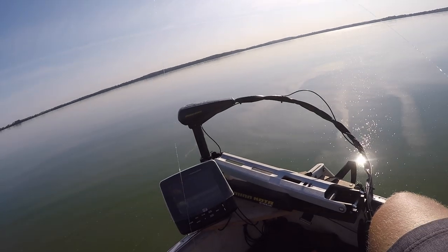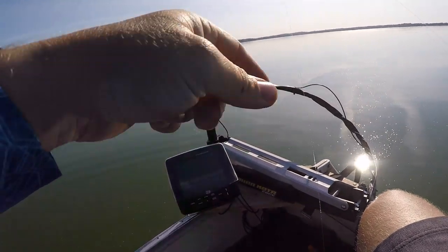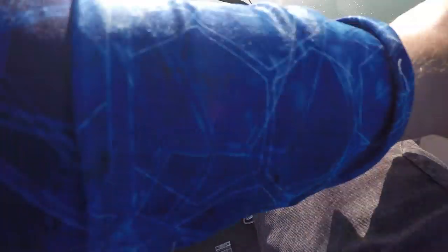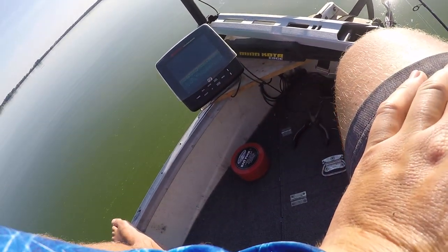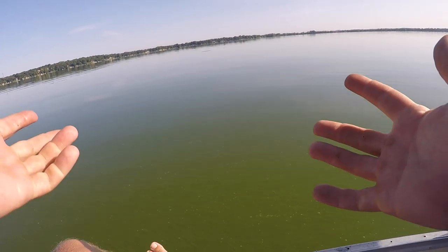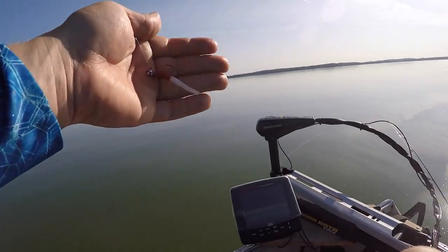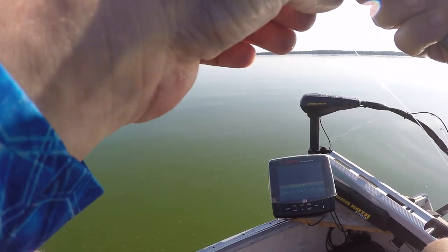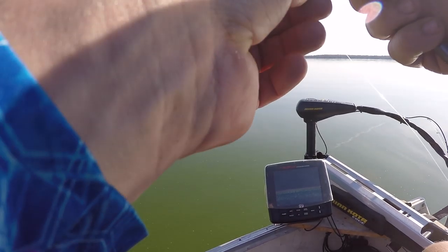I just had one follow this up to the surface and I seen them, so I'm going to throw my jig rod and see if I can get them without any bait. Those things are so aggressive that I might be able to just stick them with this tube rod.